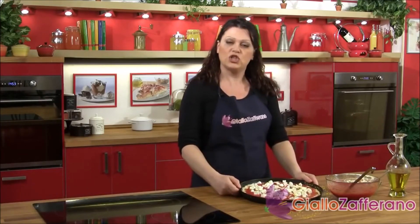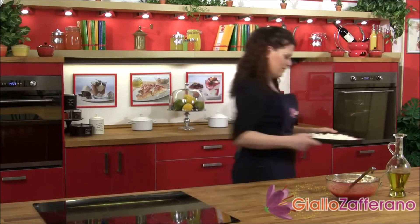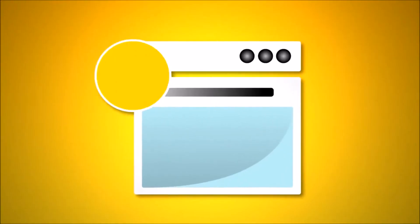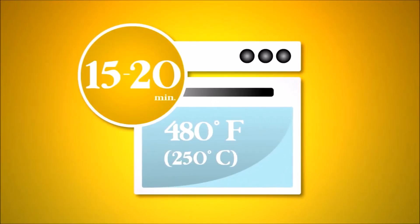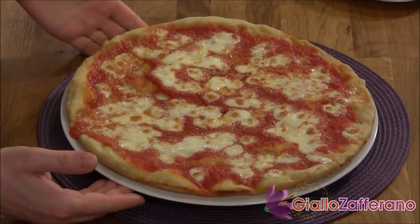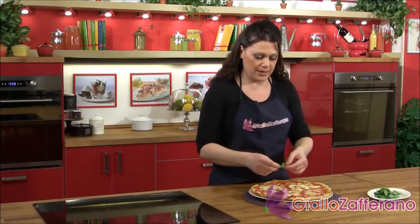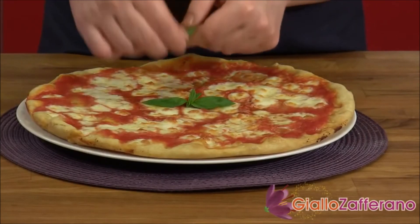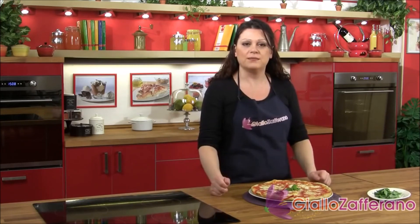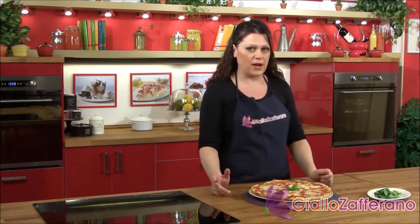Our pizza is ready to be baked for about 15 to 20 minutes at 480 degrees Fahrenheit. Our beautiful pizza Margherita is ready. The finishing touch is to lay a few basil leaves right in the center of the pie. And that's it! Another very simple variation is to add a few anchovy fillets to the top to make a pizza napolitana.